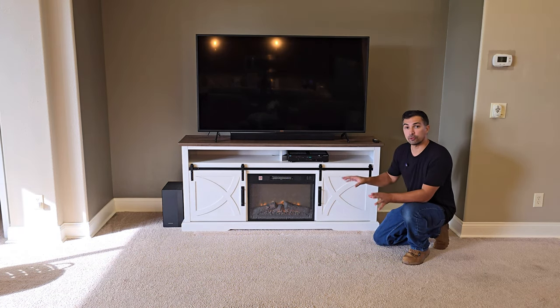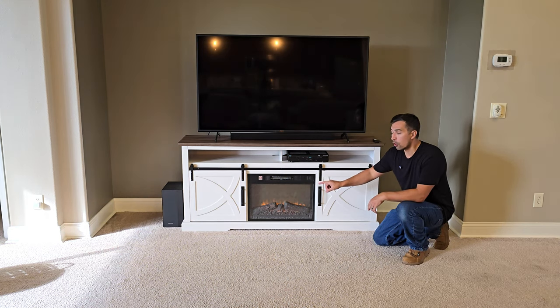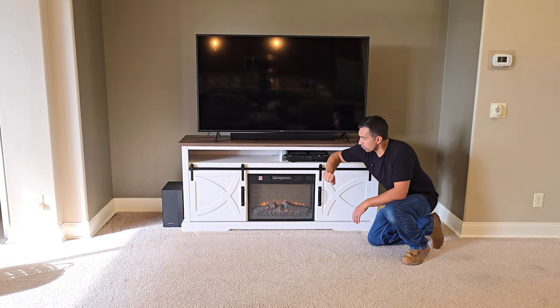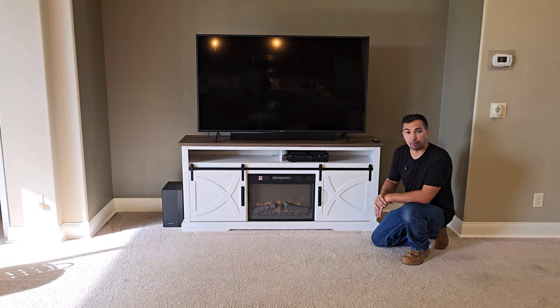This fireplace can be used just to have a fire as ambient lighting in the background, which also has multiple different dimmer options. Or you could put the heat on, so that way if you're trying to heat a small room, you'd be able to do that with this fireplace with ease. You have two spots up here for your electronics, like a DVD player, a surround sound system, or even a cable box.